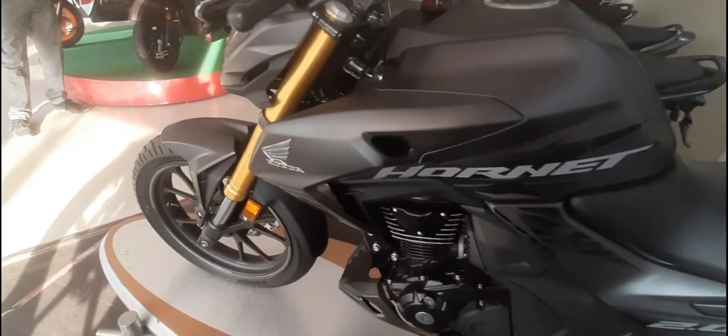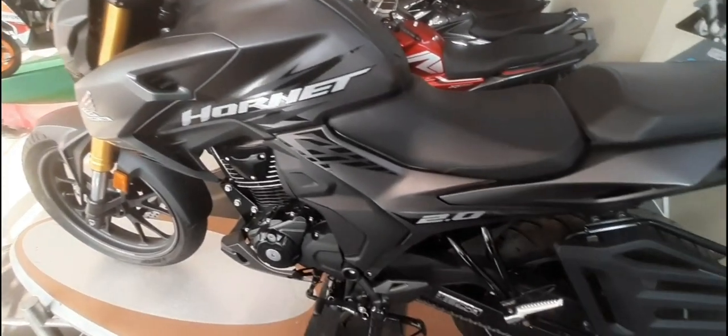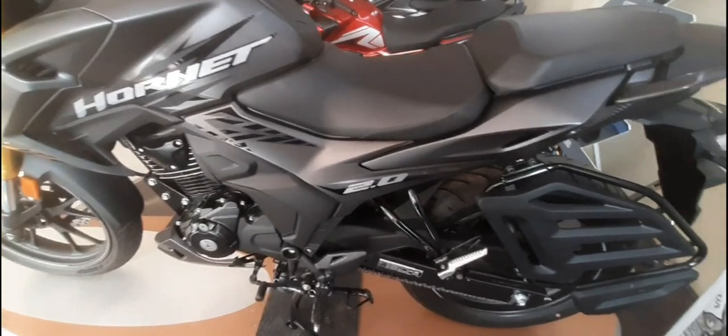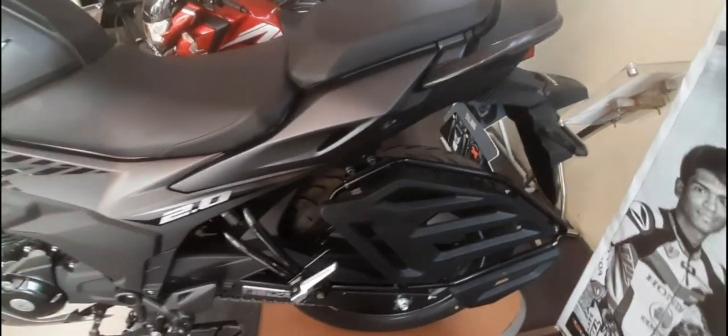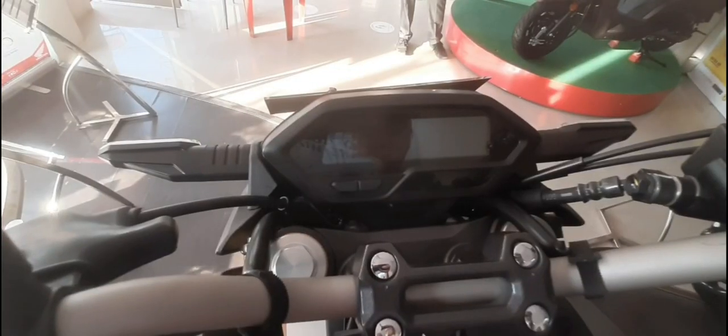The available colors are Matte Axis Gray Metallic, Matte Marvel Blue Metallic, and Matte Red Metallic. What you are currently seeing is the Matte Axis Gray Metallic color.